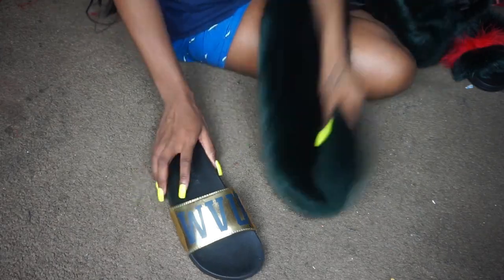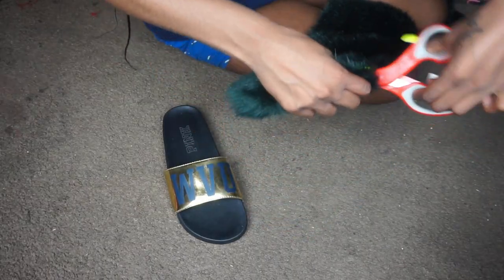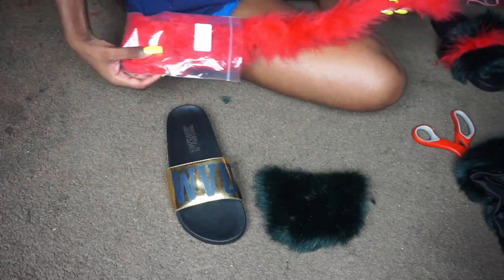I'm pretty much trying to figure out how much of the green fur I'm going to need — about enough to cover both ends of the slide. Guys, make sure you have better scissors than I do because these were very, very horrible.